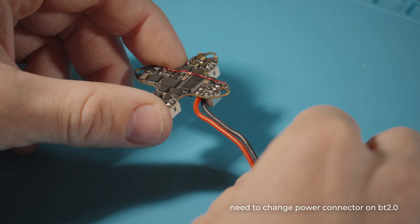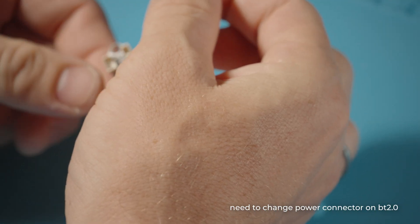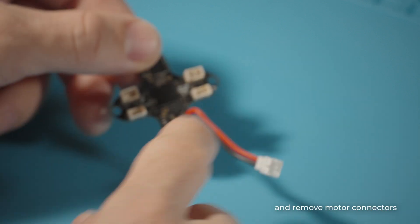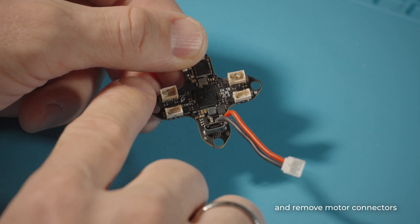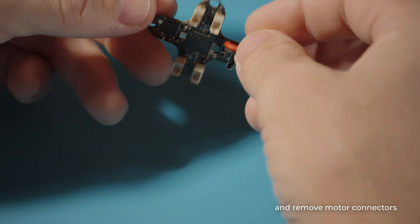It's a pretty good flight controller. BetaFPV have released a new version specifically for the DJI O4 air unit — hope to get to test it soon. From this flight controller we need to remove the motor connectors and replace the power connector with the BT 2.0.